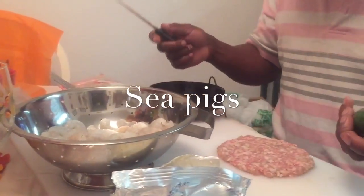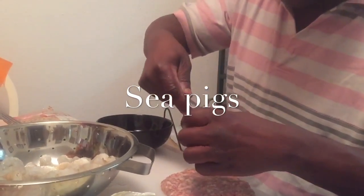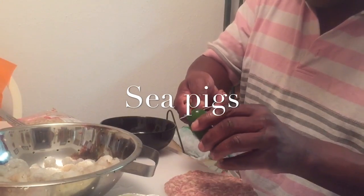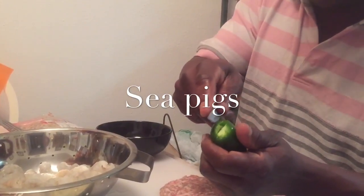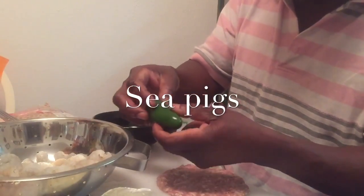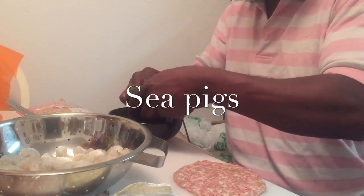So first you want to take your pepper and cut around that little stem part there, and get that off of there. Then you want to split down one side of the pepper, not all the way through, open it up, and peel the seeds and stuff out — you don't need that.